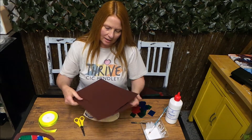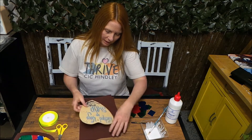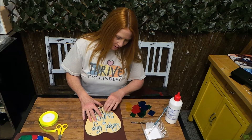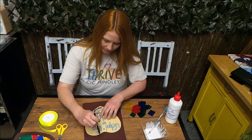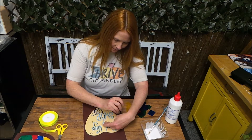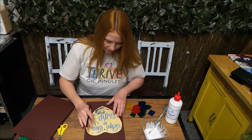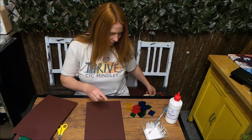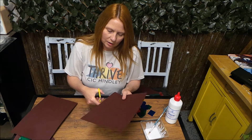Okay, so with the pieces of thick card, we're going to place our Washed Up Ways heart on there and draw around it. We'll need two pieces of this. I'm going to cut around them now, so we'll cut the hearts out.